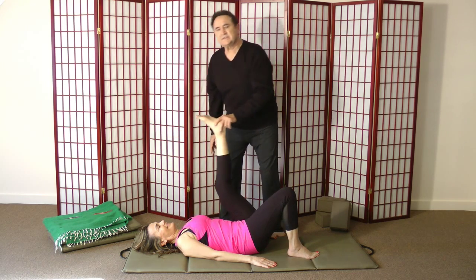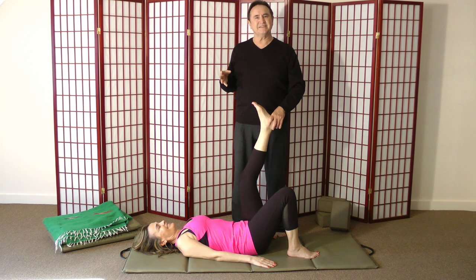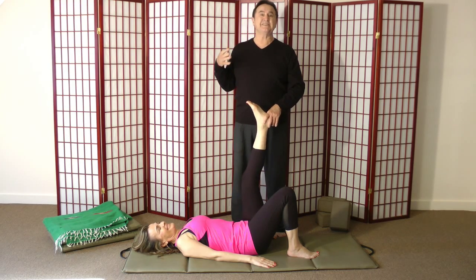So this is the principle of dynamic and static. From a scientific standpoint, you could call this proprioceptive neuromuscular facilitation, or PNF. That's why we say PNF — because it's easier to say.